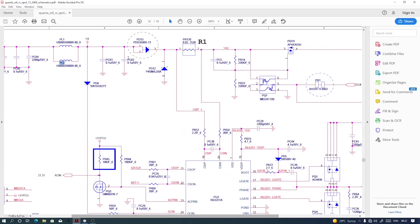The short is coming from here — between PD13 and PQ19. Because after PQ19 there is no short, and before PD13 on the other side there is no short. So the short is within that section. The only thing that can cause a short here is this diode PD12.